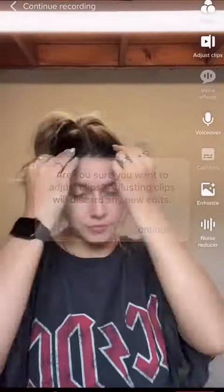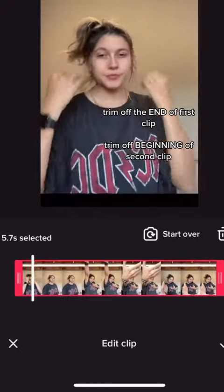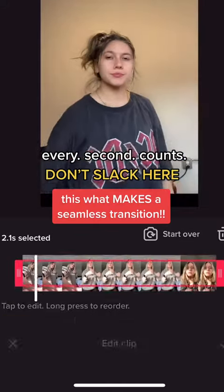As I see the countdown come to one, I'm going to do the motion up with my hand. With this one it's really easy not to get it perfect the first time, so let's go to adjust clips and press continue again. Typically you're going to trim off the end of your first clip and the beginning of your second. Here I'm dragging off the end and cutting it right where my hand is over the camera.